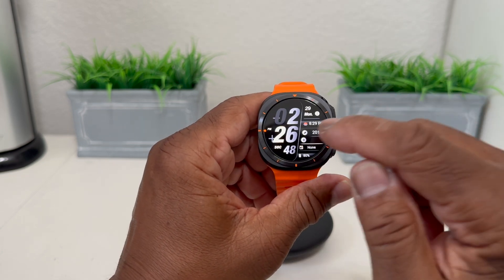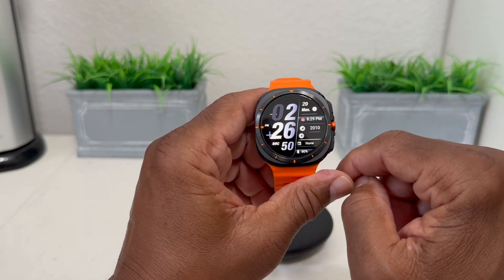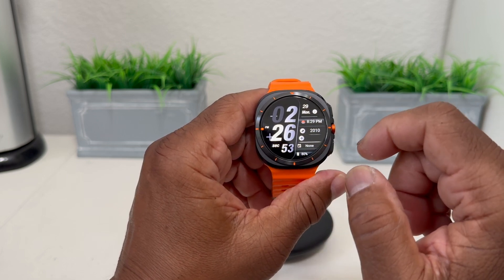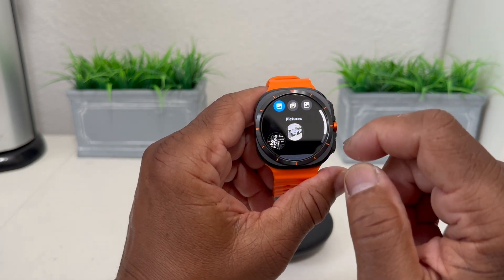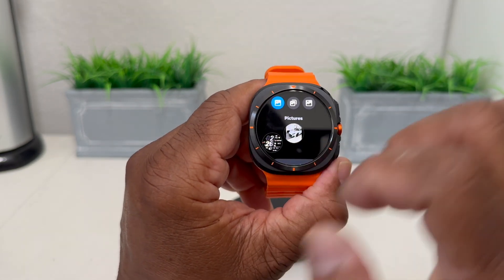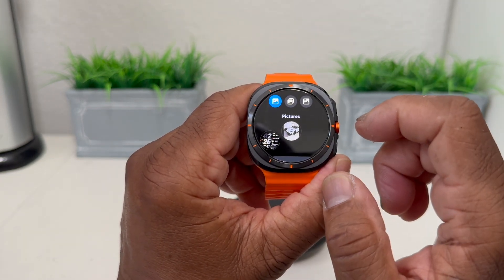So if I were to push them at the same time like so, you see the screen flashed and it took a picture of this particular watch face. Go back to the gallery — if we look now, we have two pictures: we have the car and we have a picture of the watch face that we were looking at.